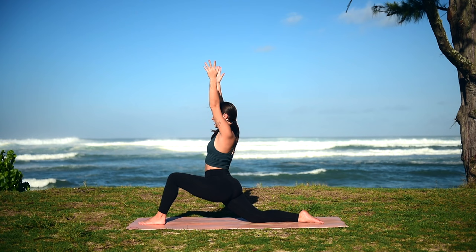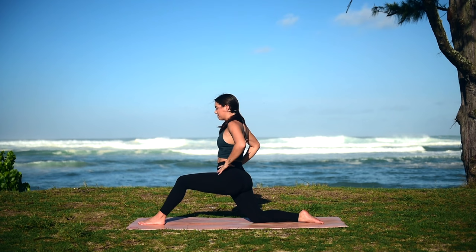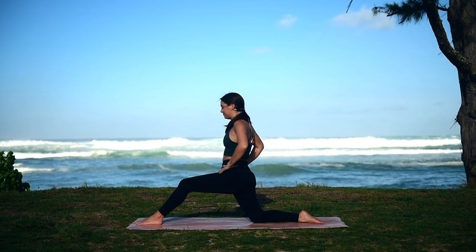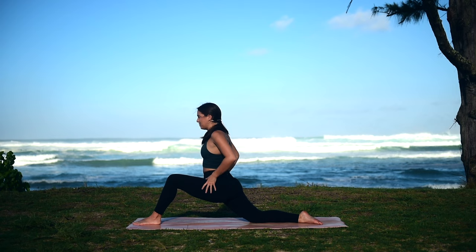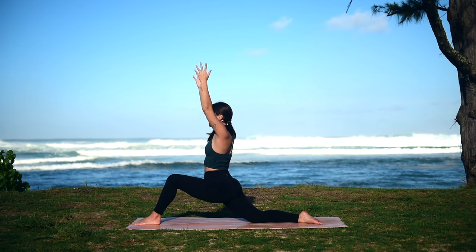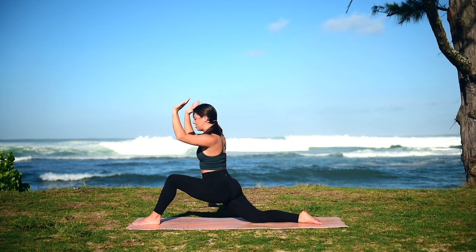Continue to take those nice deep breaths. If you'd like to add a little movement here, maybe rocking back and forth to get more of a dynamic stretch. Then return to your low lunge, finding stillness. Stay here for three more breaths.